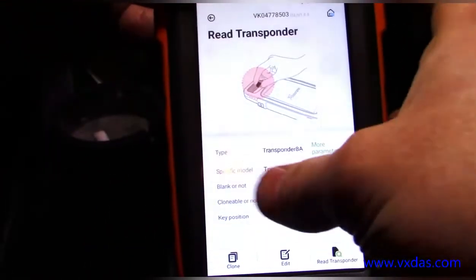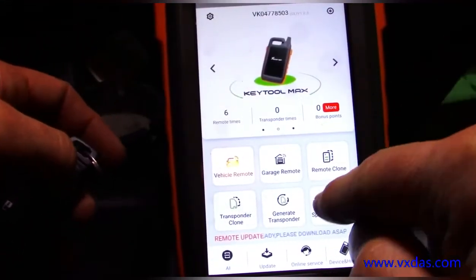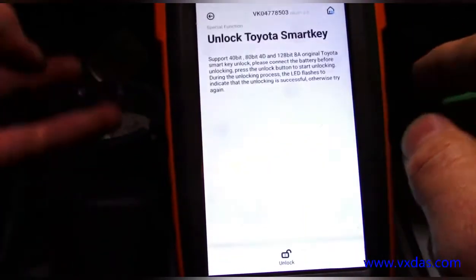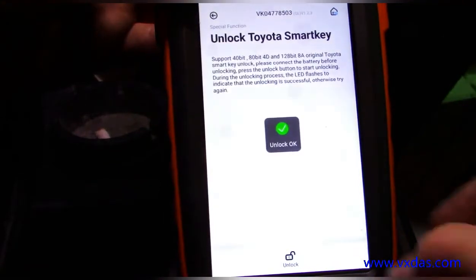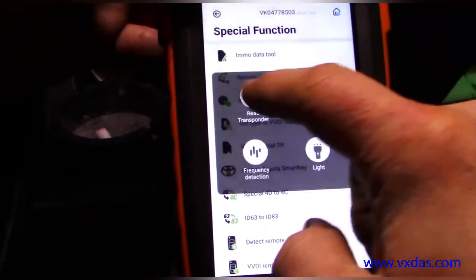It will unlock Toyota smart keys. If you go back to your home screen and go to Special Functions, you can do Toyota Smart Key Unlock. Put this in here and now it is unlocked — read it again.